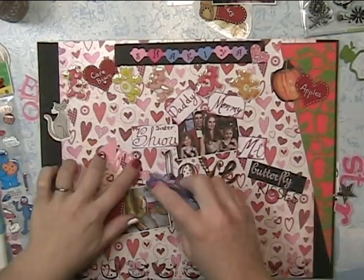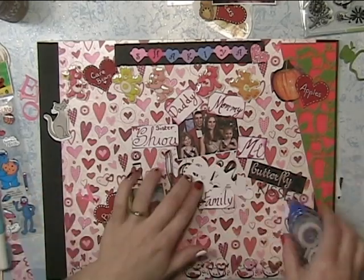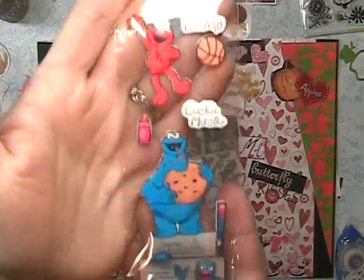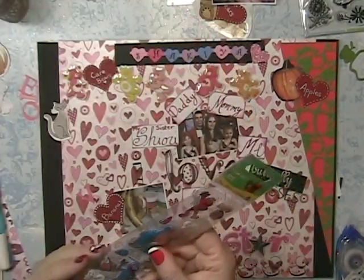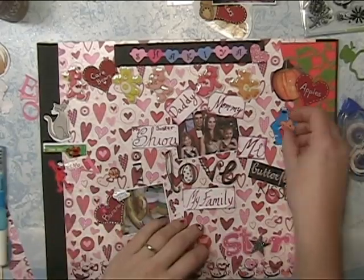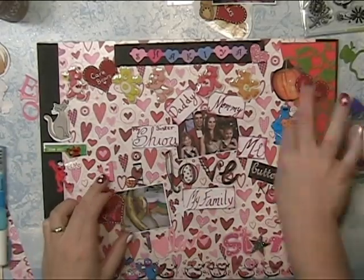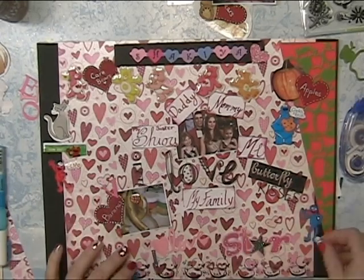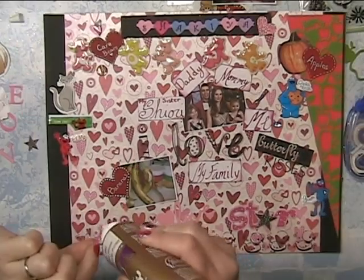Adding a couple knick-knack things — 'Love,' and this one says 'Star.' She loves Sesame Street and Elmo. Everybody loves Cookie Monster. And I love Grover, so I don't care — they need to learn to like him. Subliminal messaging.